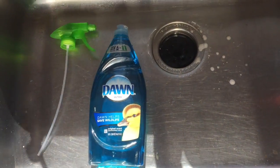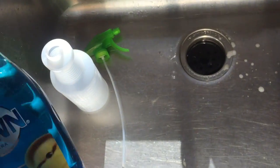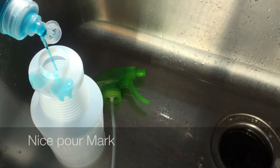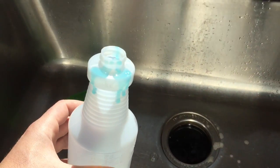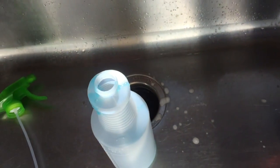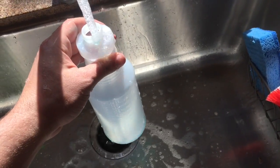If you don't want to measure out a tablespoon, that's fine. We'll show you a guesstimate — just about one squeeze and you're good. You'll probably do this a lot better than I did. About one squeeze in here, then fill it up with water. We're doing it in our sink just because I knew it was going to get messy.